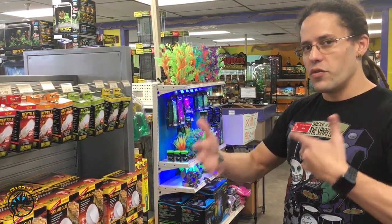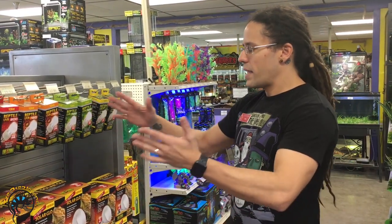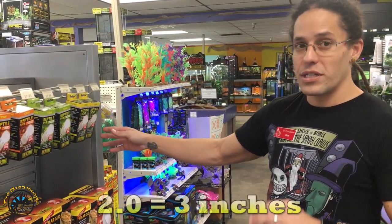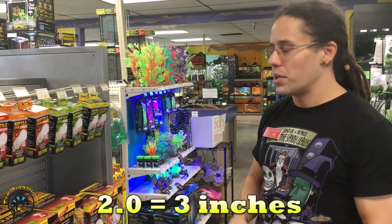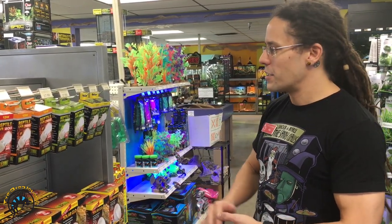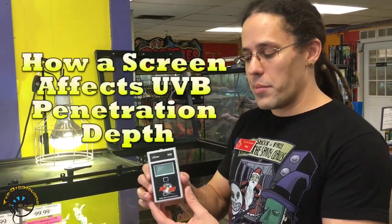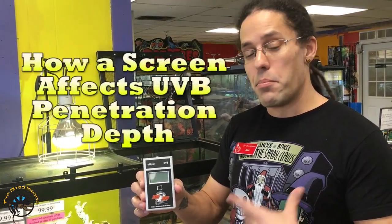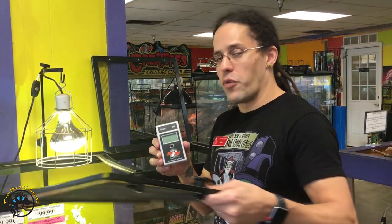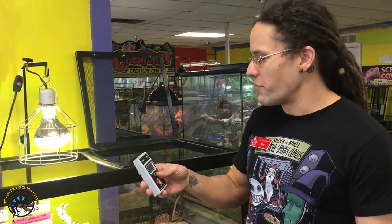It's a reflection of the UVB penetration. A 2.0 is going to give you three inches of UVB penetration maximum, and that's without a screen lid in place. Once you put a screen lid in place you're going to cut about half of your UVB penetration. This is a radiometer — it measures UVB output in microwatts per centimeter squared. Typically what you want to see for a desert species is a range of 25 to 50 microwatts, and for a tropical species you're looking for 12 to 25 microwatts.